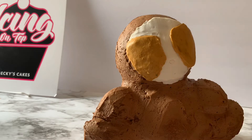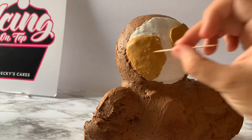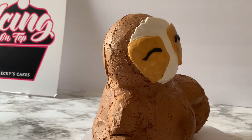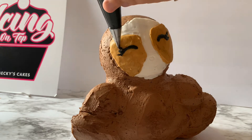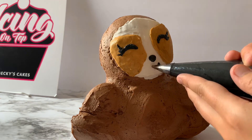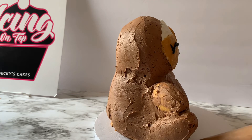After that part's done, we're going to use a toothpick and mark off where we want the nose and mouth. Then we're going to pipe that on with black — I'm going to use a small writing tip for that. And then for the sloth's hair, we're using a 32 large open star tip. I'm going to start at the bottom and pipe.